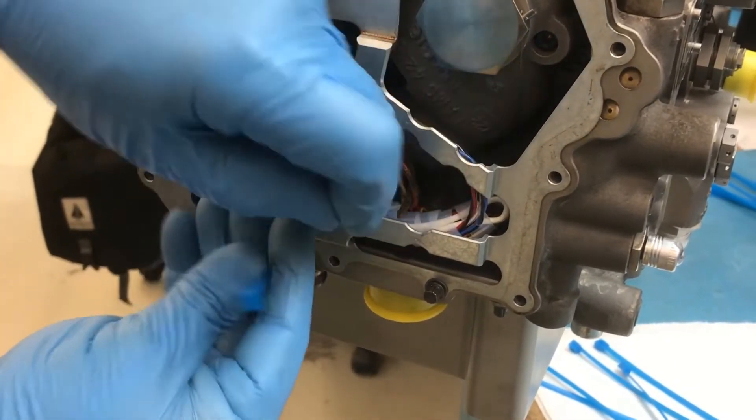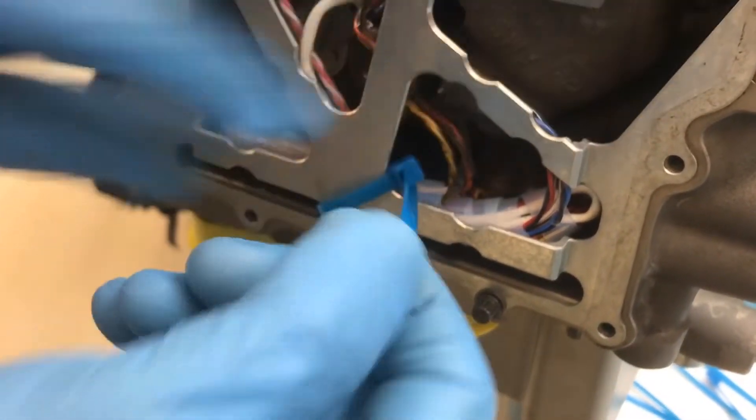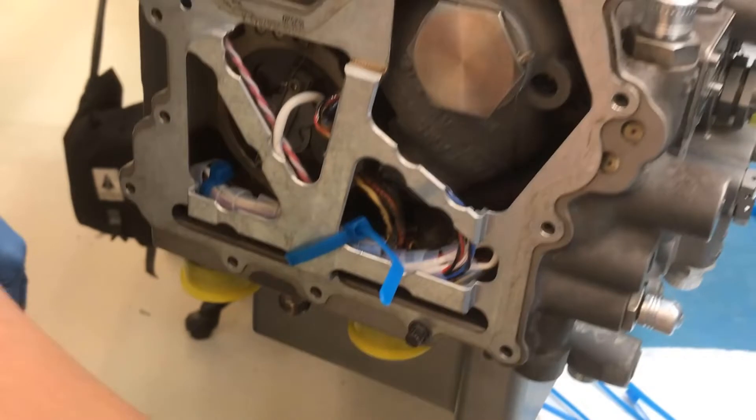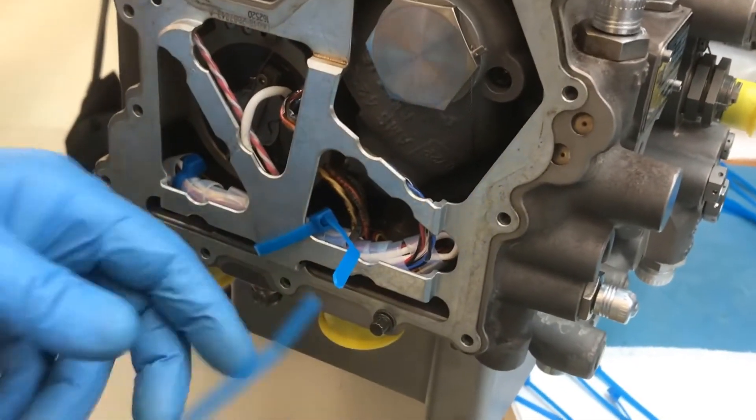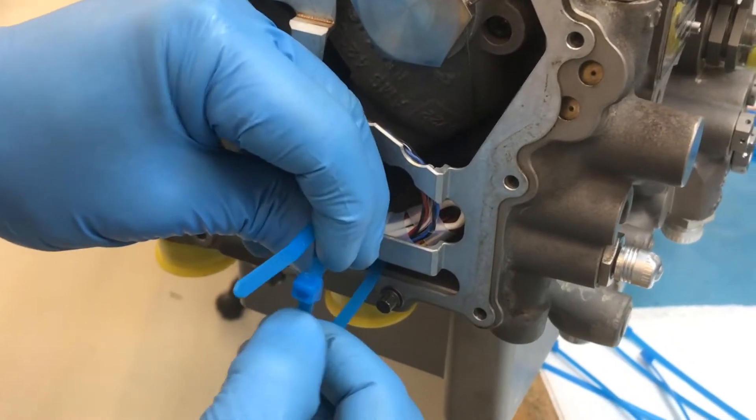Ensure that the cable tie head does not protrude past the wire retention bracket before use of the conduit installation tool, so that the cable tie does not interfere with the installation of the electrical cover.